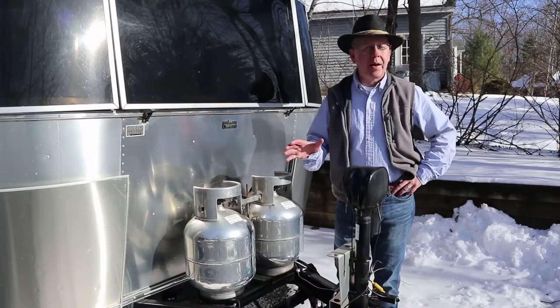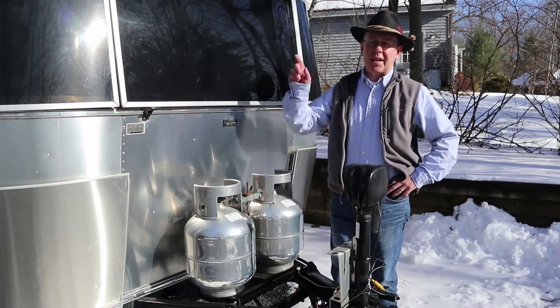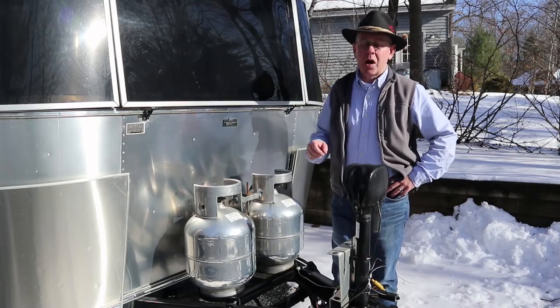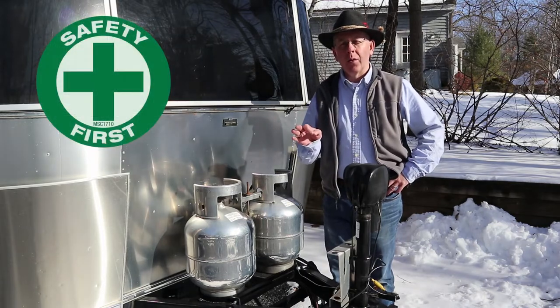The next thing we're going to talk about is a little bit of tender loving care for our batteries. The battery is not in the RV — it's actually stored inside in the heated garage. I'll show you what we're going to do there. Here's an important safety tip before we get to the battery.